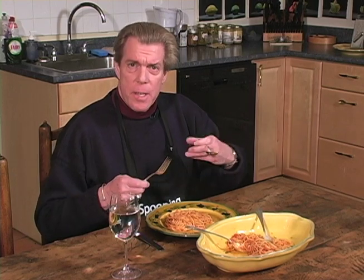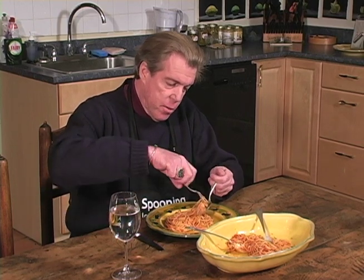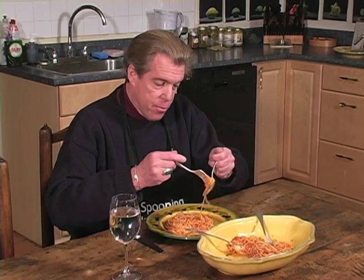There are several ways to eat spaghetti. One of the most popular ways is using a fork and spoon. The fork is held in the left hand and the spoon in your right. You take a few strands of spaghetti and twirl it using the spoon as a backdrop.